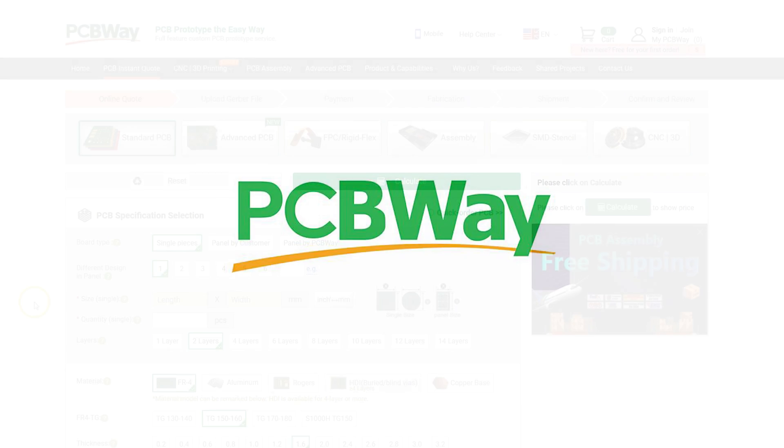Hi everyone, it's Paul from This Design. Today we are going to be building our own DIY fog buster for my CNC. Thank you to PCBWay who are the sponsors of today's video.